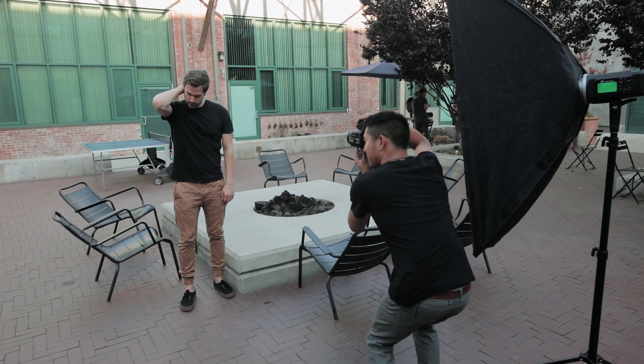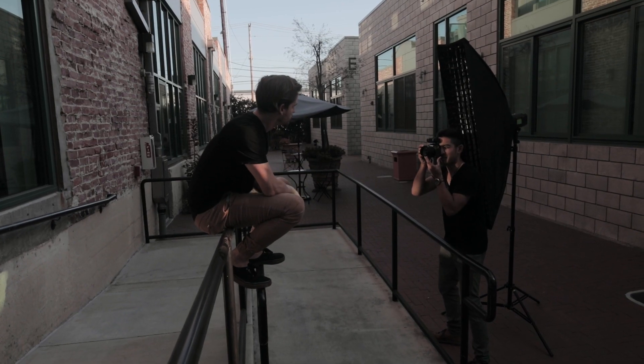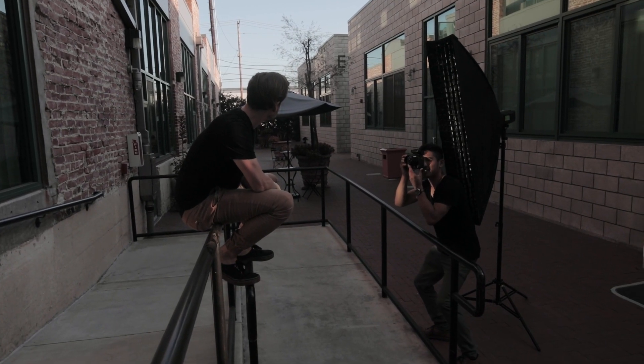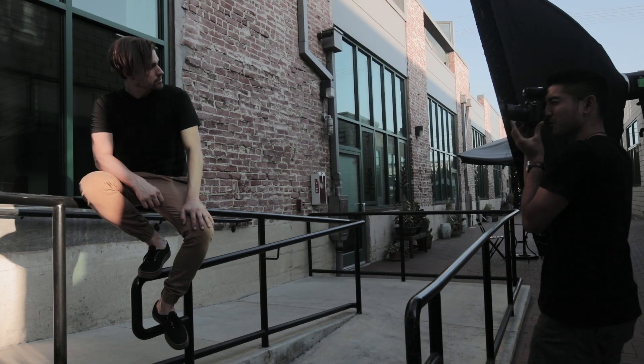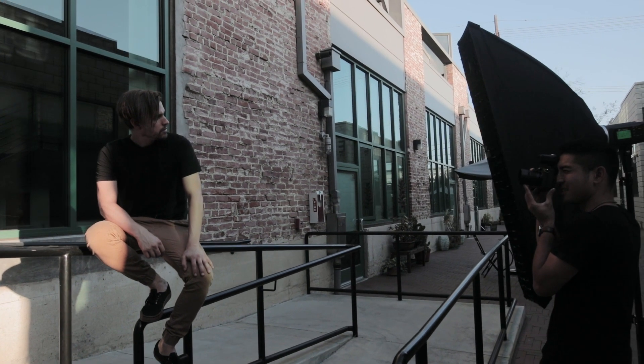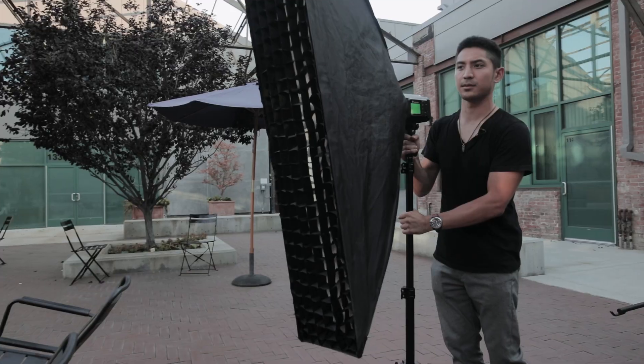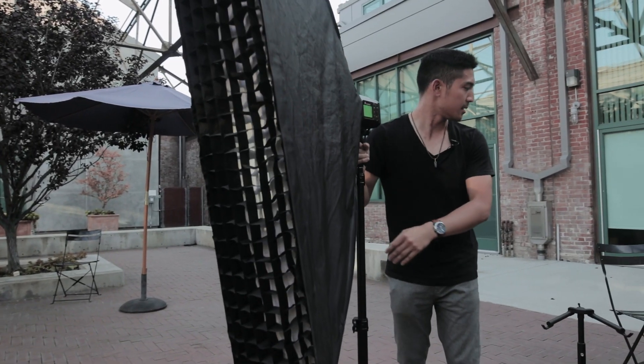Sunsets can also act as a nice indirect hair light. Here I have Daniel sitting in front of a building and I angled myself just right so that the sunset's reflection appeared in the window right behind him. By adding my five-foot strip softbox in front of him, I was able to achieve images that showed the building while getting a majestic hair light behind him and a fill light in front. I used a strip softbox because I like the contrast it gives, but this can be whatever modifier you prefer.